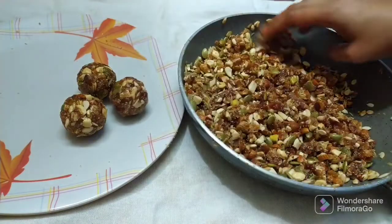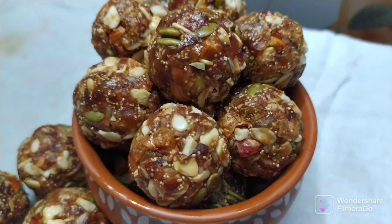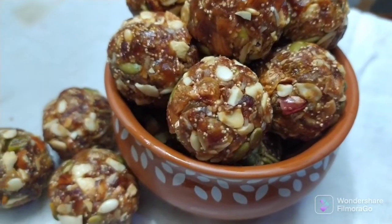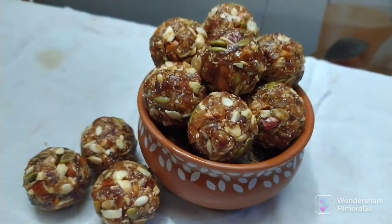This is very tasty and healthy. If you like this video, please like it and subscribe to our channel. Also check out our other videos and enable notifications.